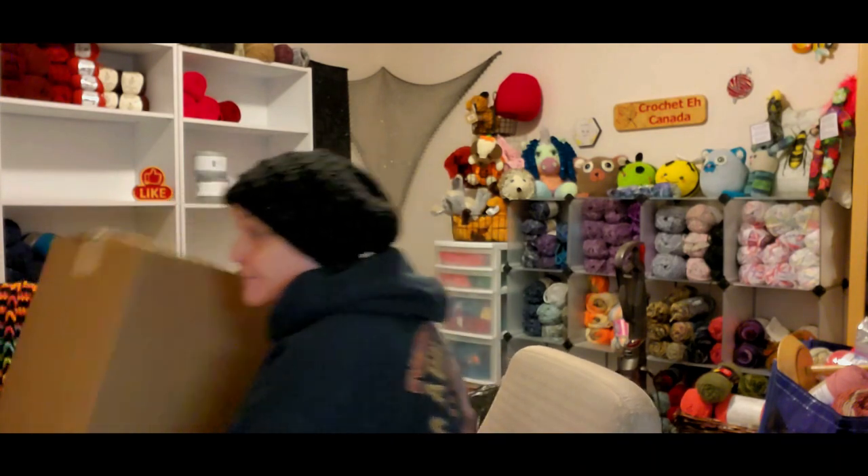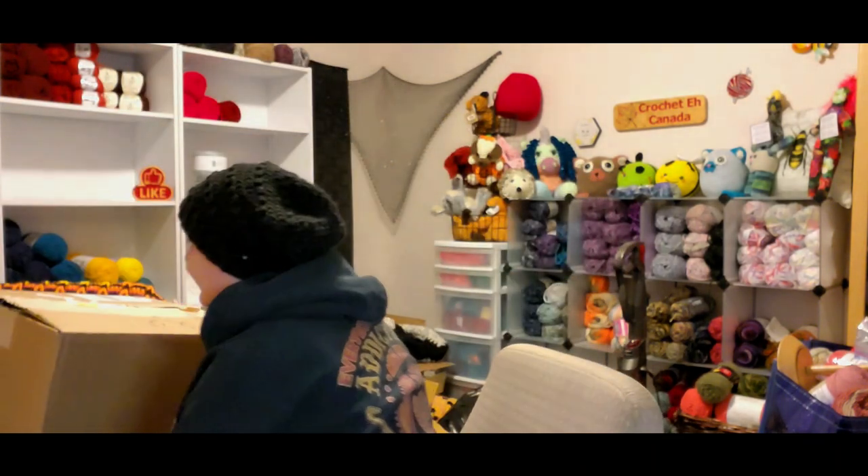Hi yarnabees, how are you today? Today is the first unboxing of my Herschner's order. I have three big boxes and this is the smallest of the boxes. I shopped a little smarter than I normally would have — I started looking in their clearance stuff and their package deals, and I got a lot of yarn from there. This is part of the Black Friday sale.